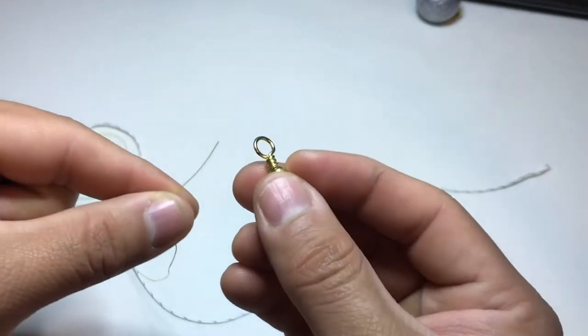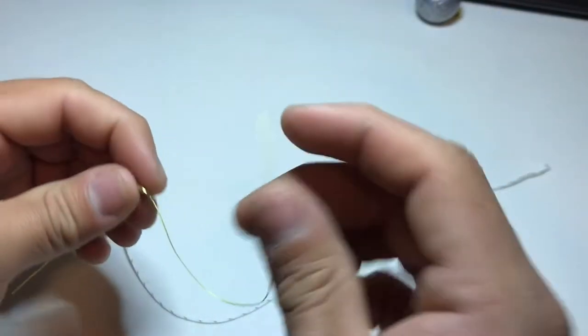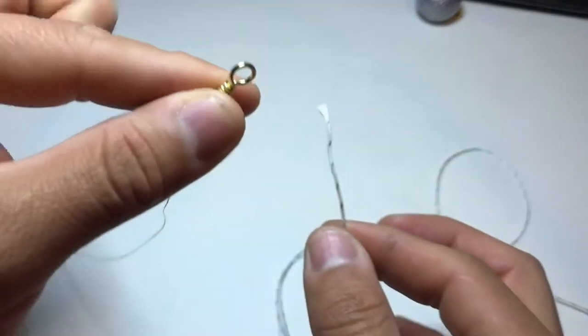After the second bead, you get to your swivel. From your swivel, just do whatever knot you feel comfortable with — just a quick knot for demonstration purposes. There you go. Then you take your Dacron leader and go straight to your swivel.